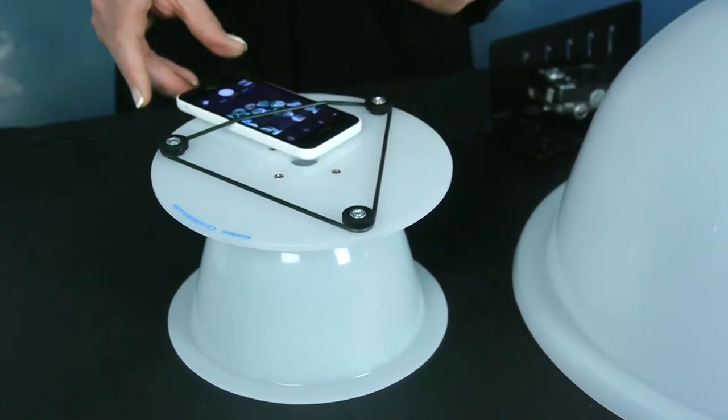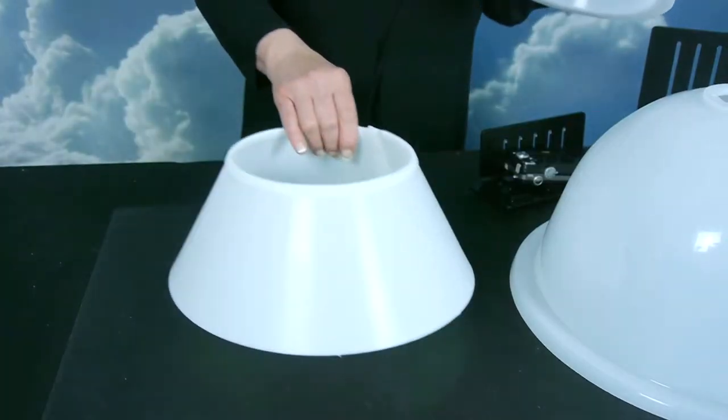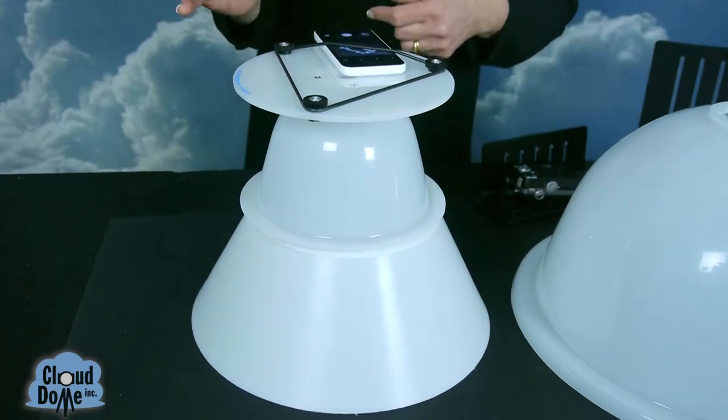Slide your phone underneath the O-ring to hold it in place. If you want to take pictures of larger objects, we have an extension collar that gets you further away so you could have a bigger canvas to shoot.